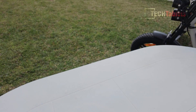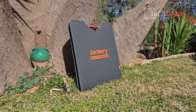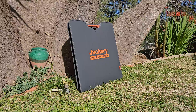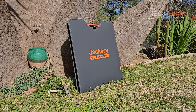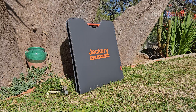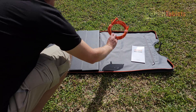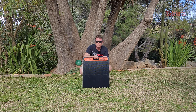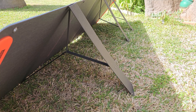They also sent the Solar Saga 200 portable solar panel. It's 200 watts, with IP67 water resistance so it can be rained on without problems. The voltage is up to 18 volts and it has a 25% efficiency conversion rate, which is quite high for panels like this. The panel comes in a zip-up protective case with a user guide and cable. The build quality is excellent and it has legs at the back to hold it at the correct angle.